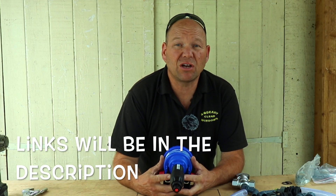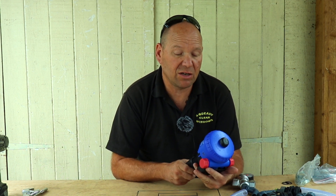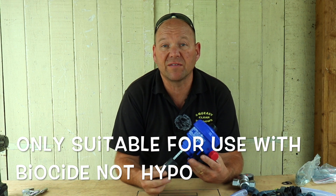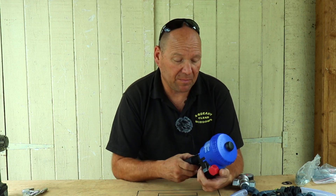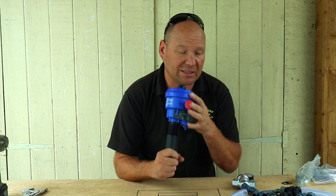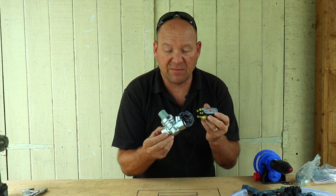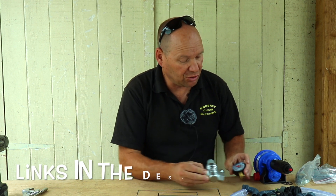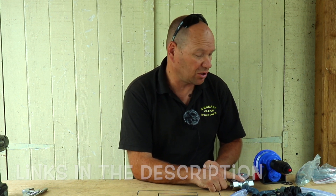To build your dosing box, first of all you'll need a Dosatron. This one is the D07 RE5. I'll put all the links in the description below — this one is from Holkem, and they seem like a really good supplier at very reasonable prices. You'll also need a pressure regulating valve; this one is adjustable but the Dosatron works on a maximum of six bar, so you'll need that to make sure you don't damage your Dosatron.